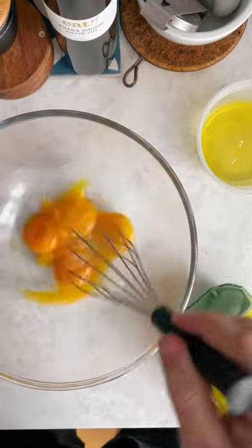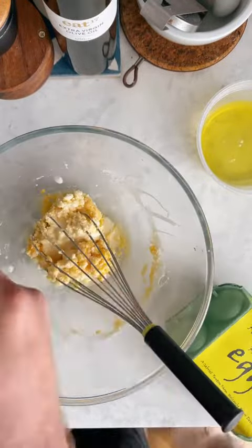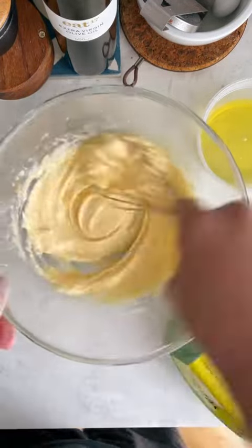To the egg yolks, add your sugar mixture. This will get a little thick, so you may want to add just a splash of the milk mixture to thin it out, then whisk until it's really nice and thick.